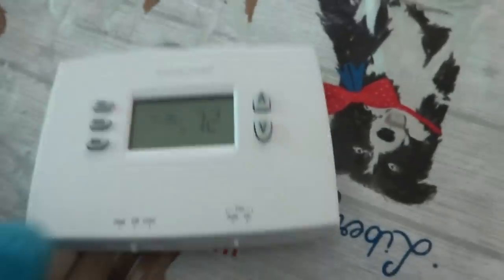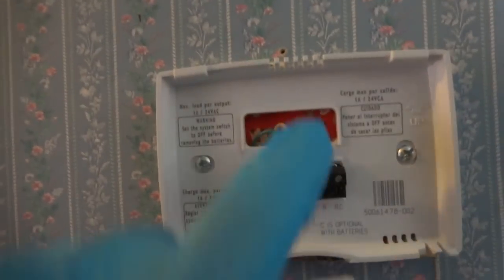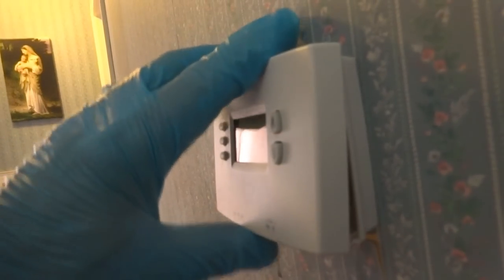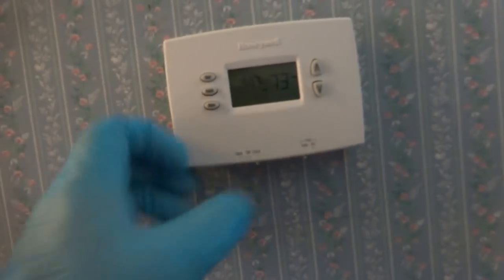All right, so let's see. Now we got a reading. This one doesn't have a common, so you need to change the batteries probably every year. Let me show you how to change it. This one has a slot for a common, but there's no common here. So the batteries - you hook on the top. There's pins here - see these pins on the bottom? They have to go inside these holes, so you have to do it properly. Hook it on the top, then click it in. Now let's see if it works - put on cooling, we'll put on automatic.